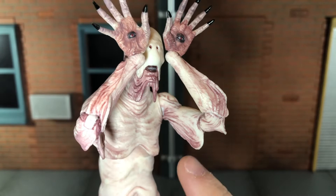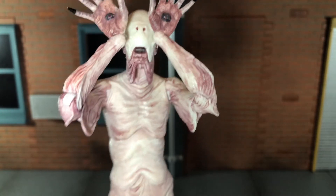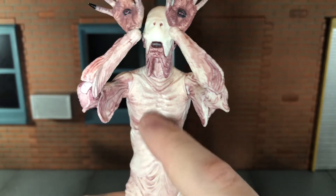On his arms you can see more of where his skin is draped, and it has some of that pink tone to it. I think it also has a little bit of brown mixed in there — especially right here it looks like there's a little bit of brown on top of that pink tone.